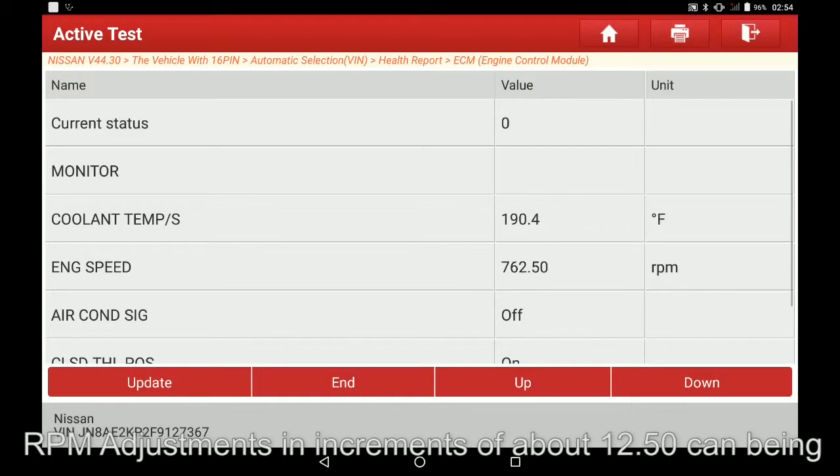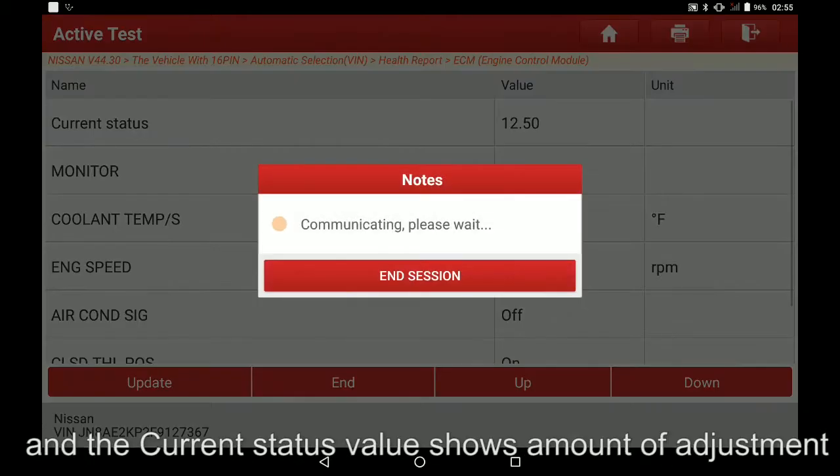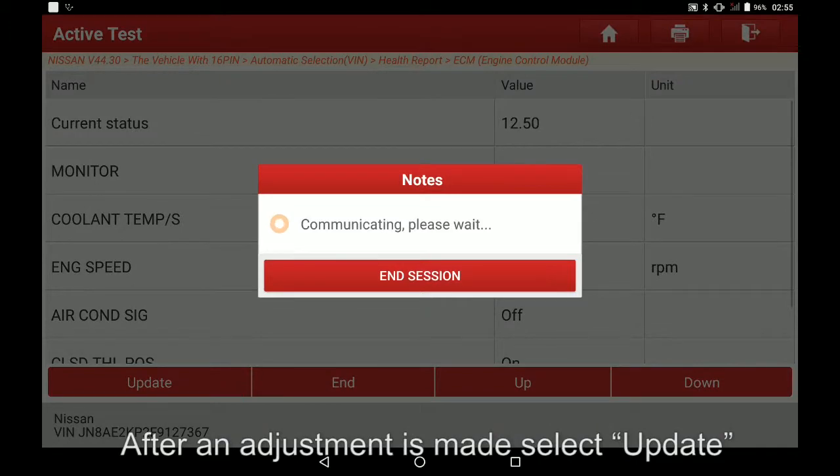RPM adjustments in increments of about 12.50 can be made up or down, and the current status value shows the amount of adjustment. After an adjustment is made, select update.